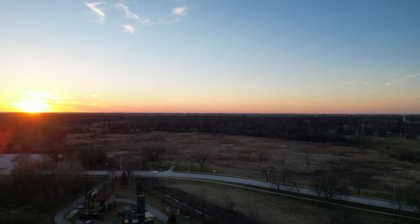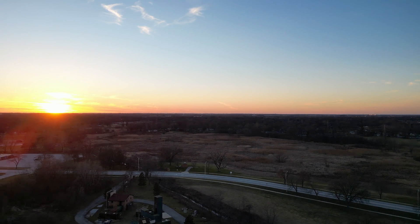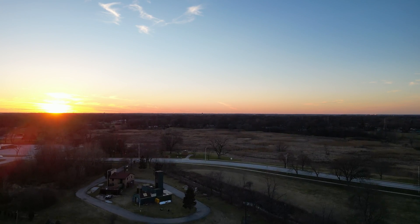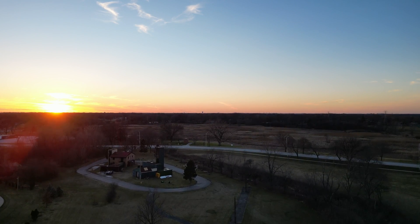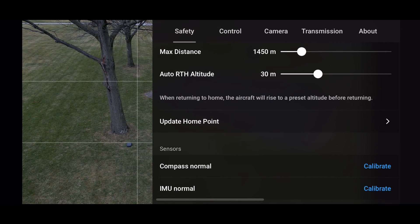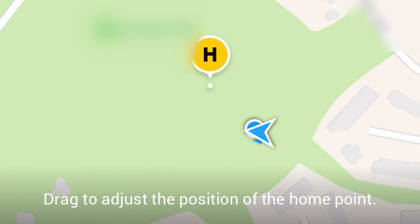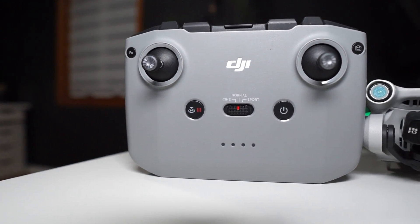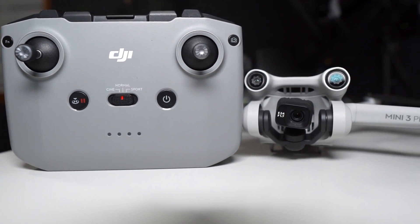The next option is Update Home Point, a very important feature. It allows the drone to change its return-to-home location to your current controller position. This is critical if you've moved from where you originally took off. If you're moving constantly, always update the home point so that if the drone loses signal, it returns to your most precise current location — this will be crucial for the next setting we cover.